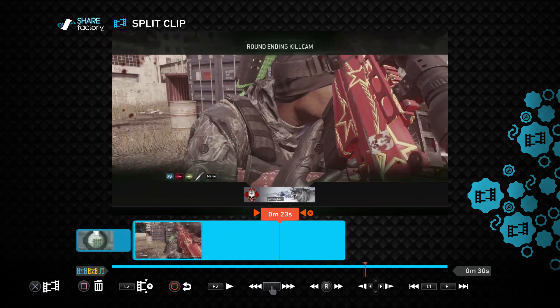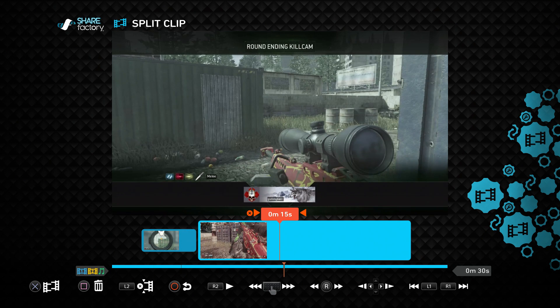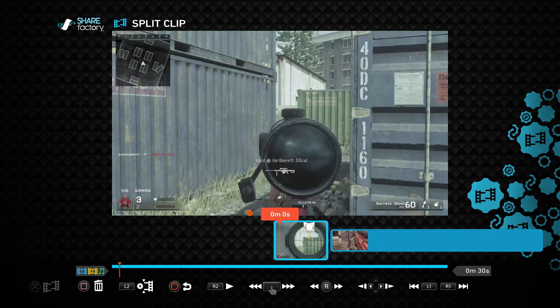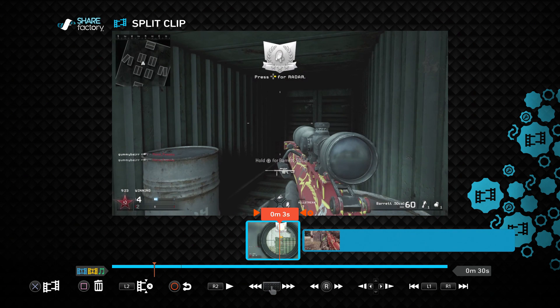Obviously you're not always going to want such a short video — it depends on what you're making, but I just did it as an example. That's how you split and delete clips. Now before I show you how to upload to YouTube, just a heads-up: you can only split a clip a certain number of times. There is a limit — it happened to me when I was making a montage. It's a decent amount so you should be fine for regular videos.